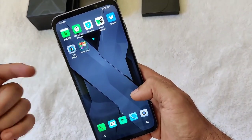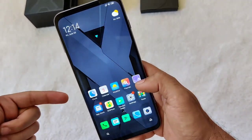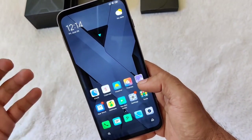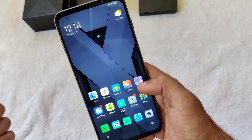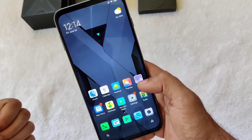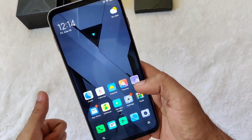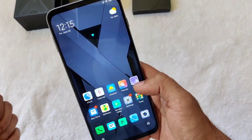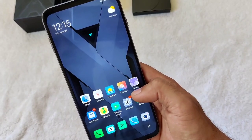I'll be playing around with the phone and let you know how to install the Play Store and the overall performance in my upcoming videos. Until next time, thanks for watching the initial unboxing of this new gaming phone. Please hit like and subscribe. Thank you so much and until next time.